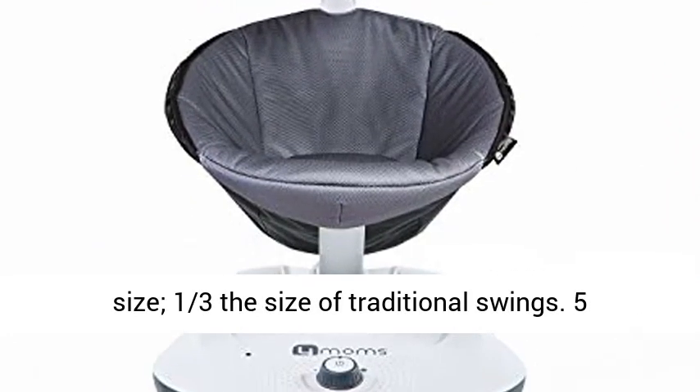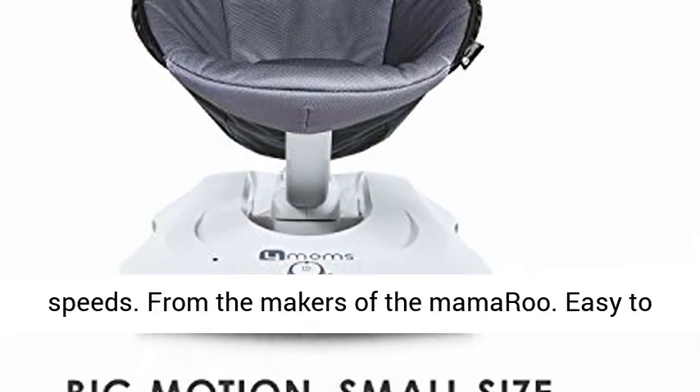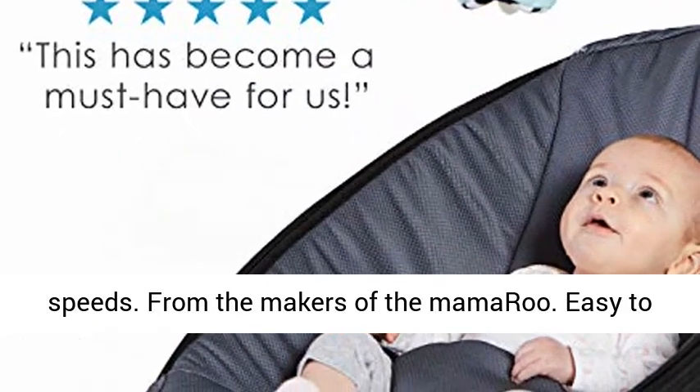Compact Size, one-third the size of traditional swings. 5 Speeds. From the makers of the Mamaroo.